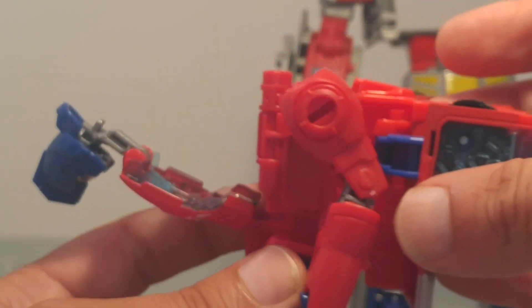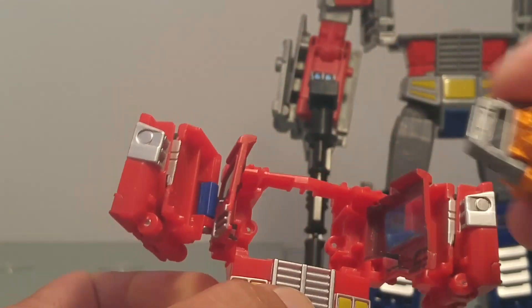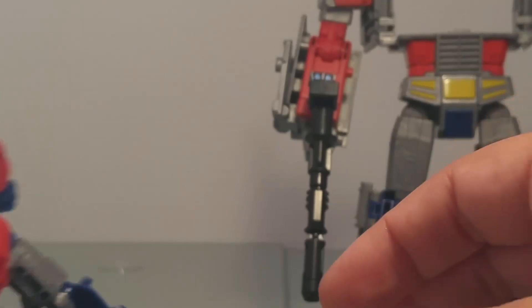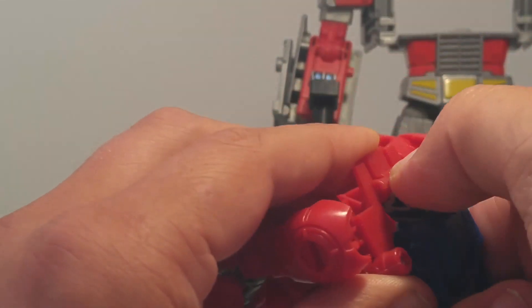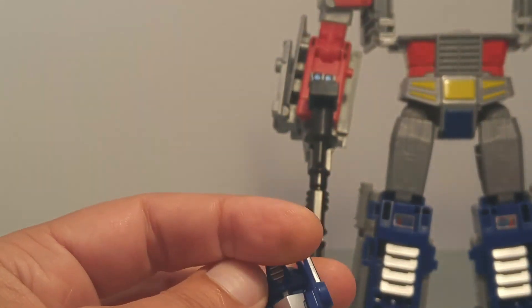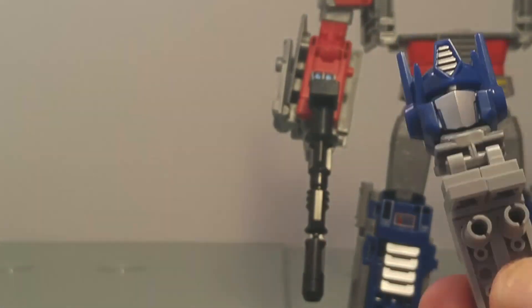Quand c'est bon, vous pouvez détacher le backpack, qui servira pour Optimus. On peut y replacer tout de suite la matrice du commandement et refixer ces plaques-là. Ensuite on va venir sortir toute la fixation qui permet le maintien de la tête d'Optimus. Ensuite, vous allez pouvoir la fixer sur ces pièces Lego comme ceci.